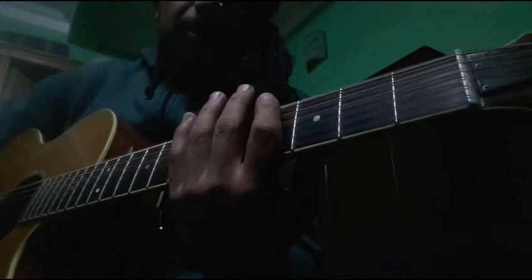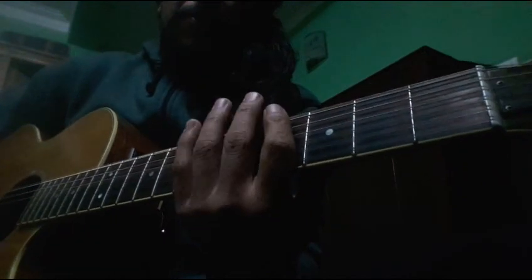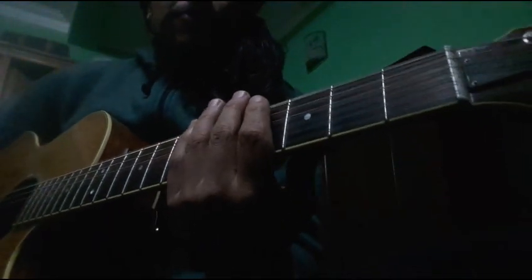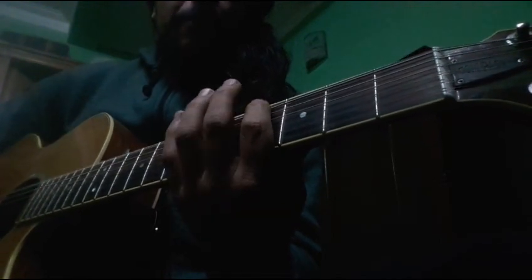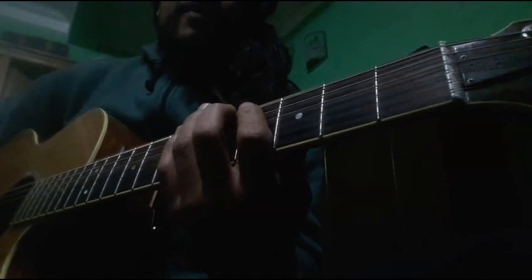After that, you have to mute the 0. So this is the 0. The 0 — 6th string: 0, 0, and 4. Then 5, and the 5th string: 4.